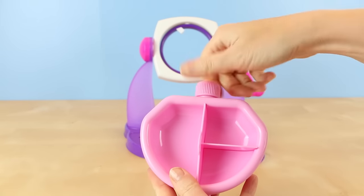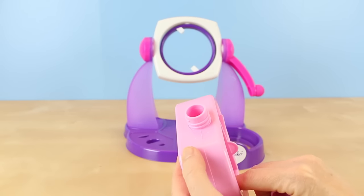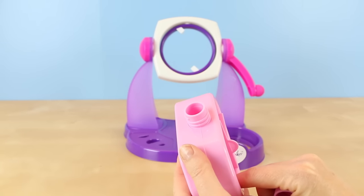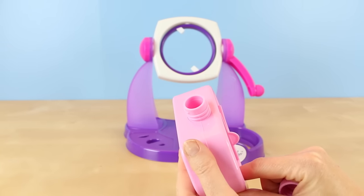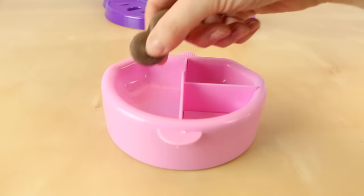The first step is to put some very hot tap water inside of the melting tray. If you don't have really hot tap water, you could always heat some up in the microwave and then put it in the melting tray that way. I can definitely feel that my melting tray is warmer with the really hot tap water.